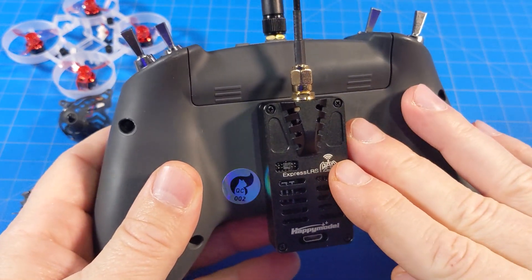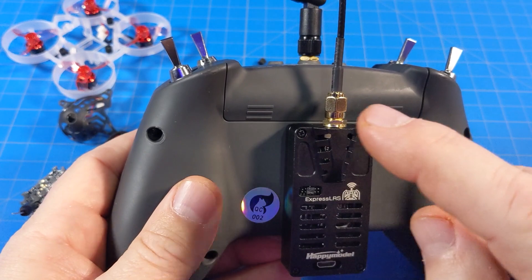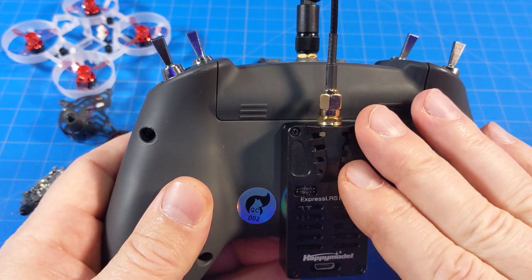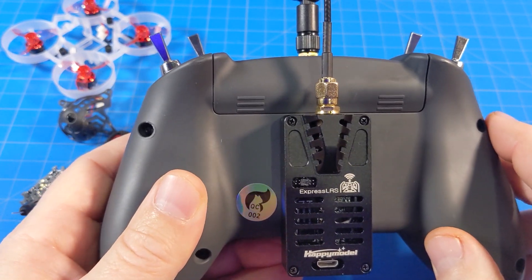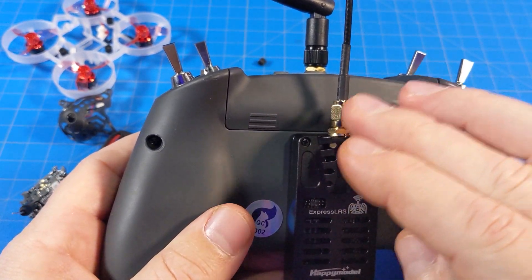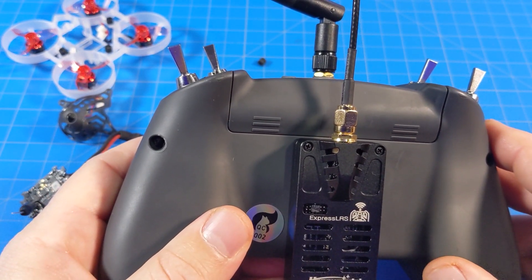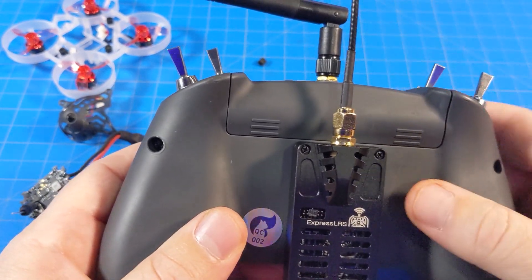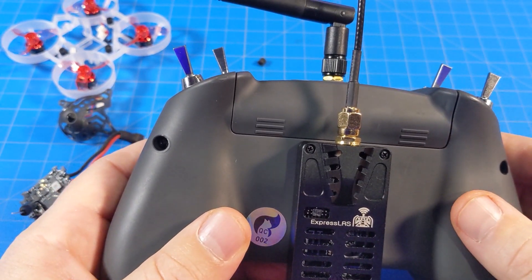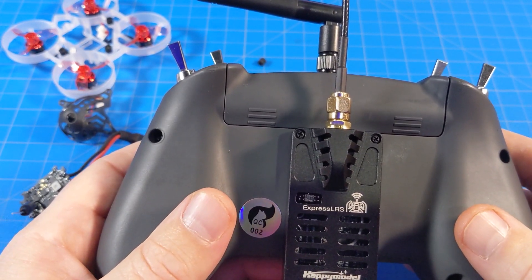Last bit here would be for anybody who's not familiar: whenever you have something transmitting — if it's a radio or a VTX — make sure you have your antennas on before you power them on. That is a quick way to burn out a chip if you don't have this connected. So that's just a first-time warning. Always have your antennas on anything that transmits. Receivers can do a lot better without their antennas. Transmitters need their antenna.